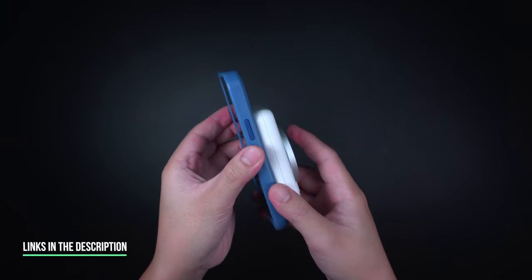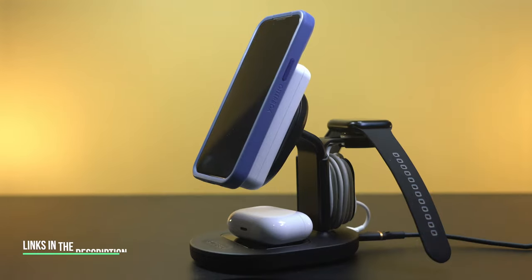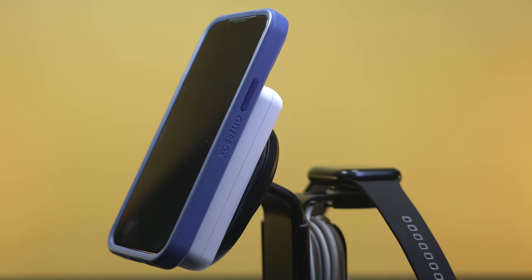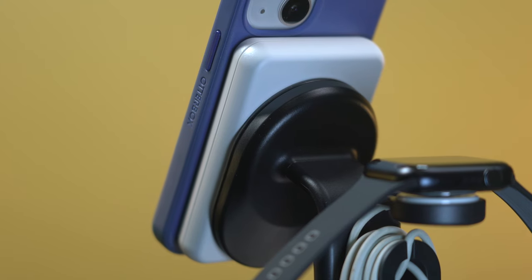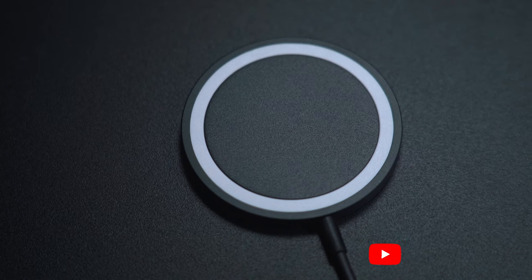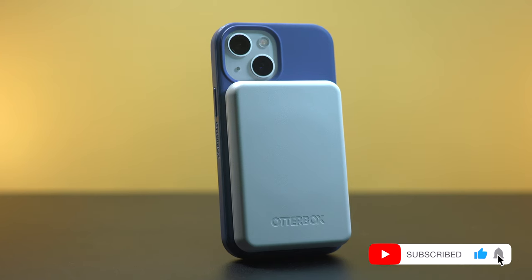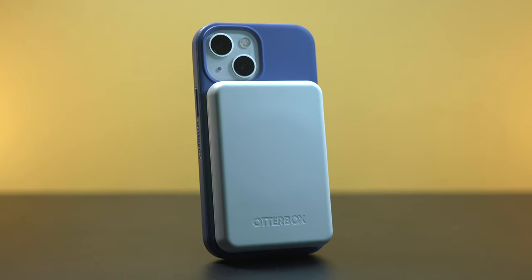I'll be putting some links in the description below on where you can get these MagSafe accessories by OtterBox. If you're looking to upgrade your MagSafe devices with accessories that will surely complement their full capabilities, then these MagSafe accessories from OtterBox are definitely the ones you should consider. For more awesome gadget accessory reviews, please don't forget to hit like and subscribe. This has been Trey from Mobile Code PH.